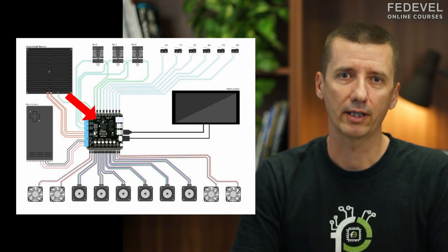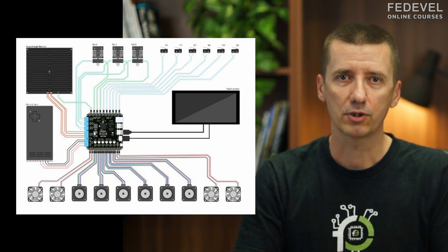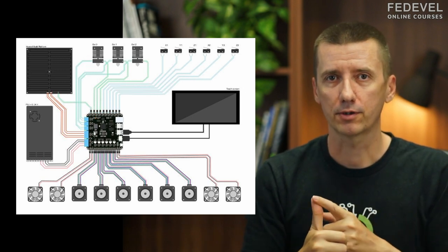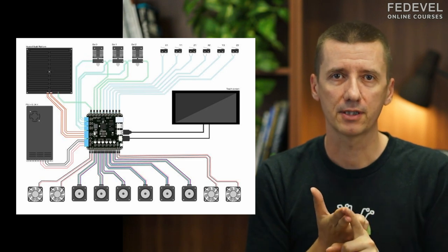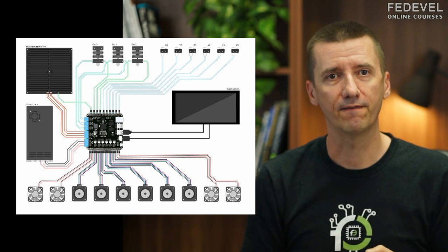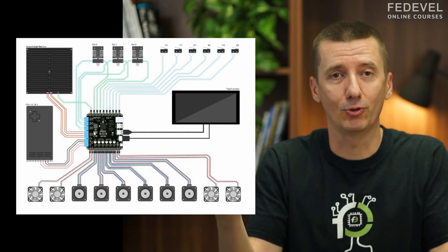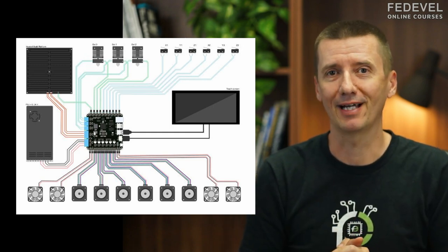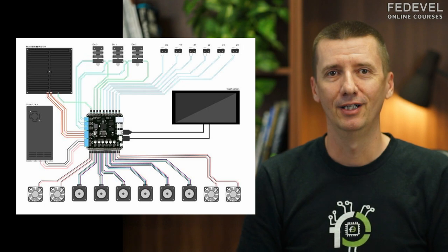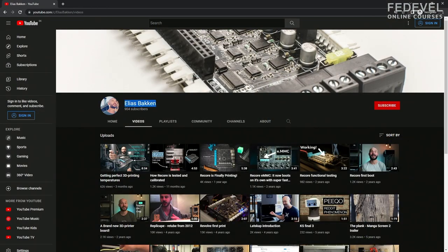A 3D printer controller board is super interesting because you can use it to control motors, heaters, read temperatures — all in real time. It is very useful to know a little bit more about how it works, as you never know, maybe you will need something like this in your own projects. To learn more, I had a call with Elias who designed one of these controller boards. I recorded our call and that's what you will see in this video.